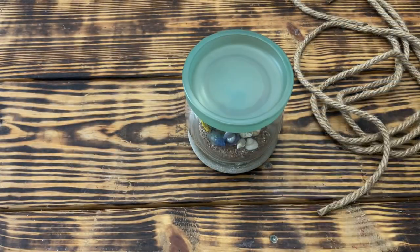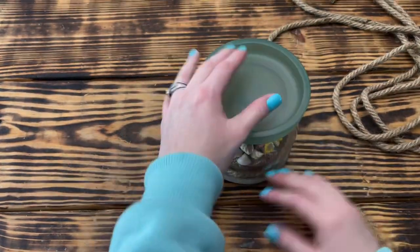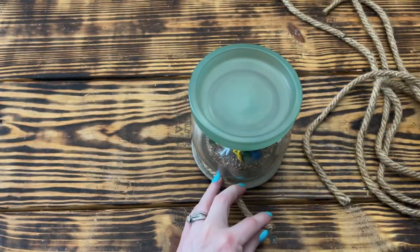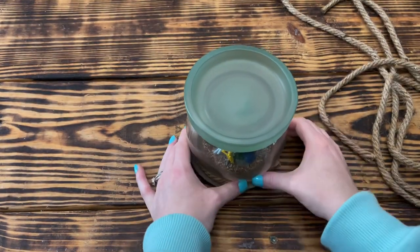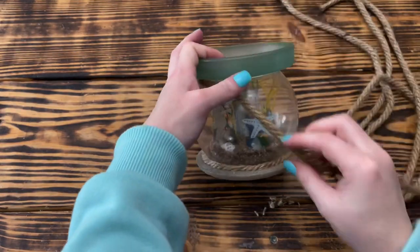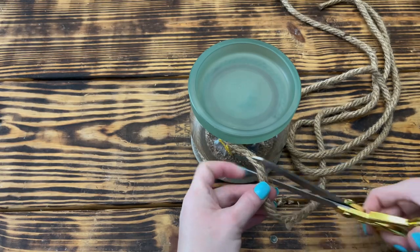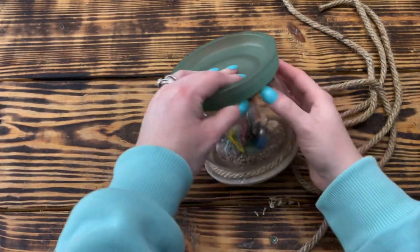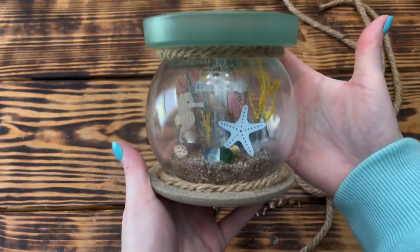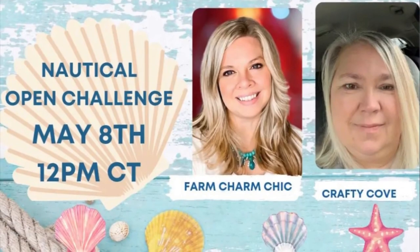To finish up this project the next day, I took some nautical rope from Dollar Tree and went around the bottom of the candle holder to hide the gap between the vase and the plate, and also around the top of the candle holder right underneath the candle plate to hide where the two pieces were glued together. This project was a little more detailed and time consuming than my normal projects, but I'm absolutely in love with the end result.